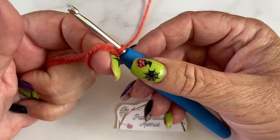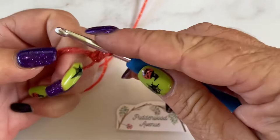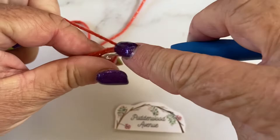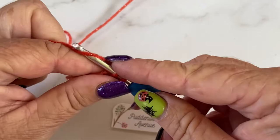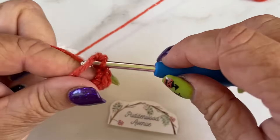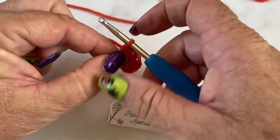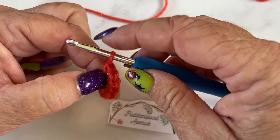Round one: we're going to work six single crochets into the space where my finger is. So that's one, two, three, four, five, and six — we've got six single crochets. We're going to pull that circle a little bit tight, not too tight. I don't like making it really tight until we've done a couple of rounds, just so that we've got a bit of space.